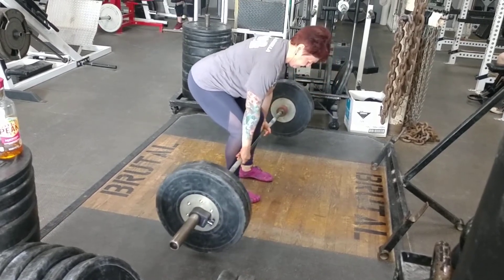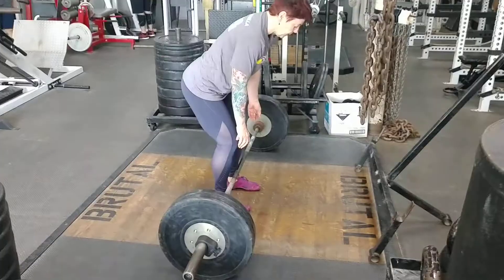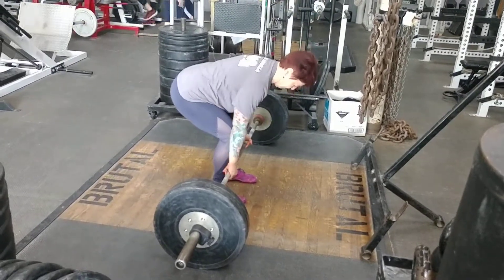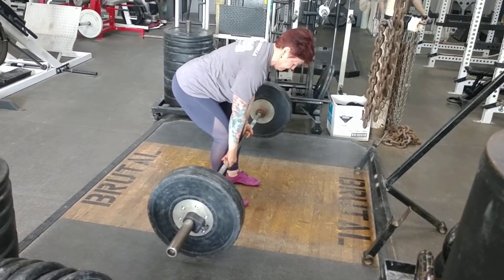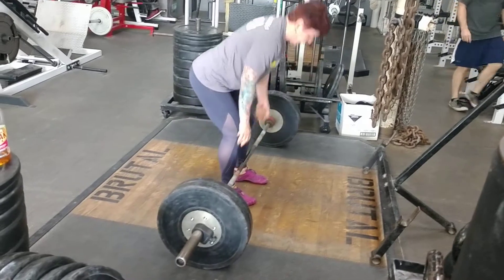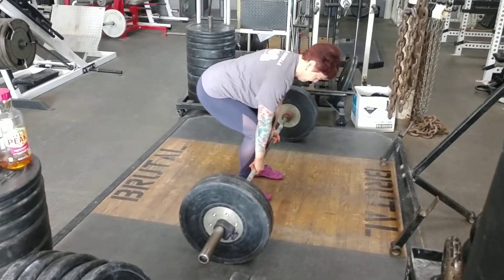This allows them to feel what muscles should be holding that position. For the person in the video, we were using this for them to learn how to keep their lats tight — they would drive the bar an inch or two off the ground and pinch their lats to maintain upper body posture.